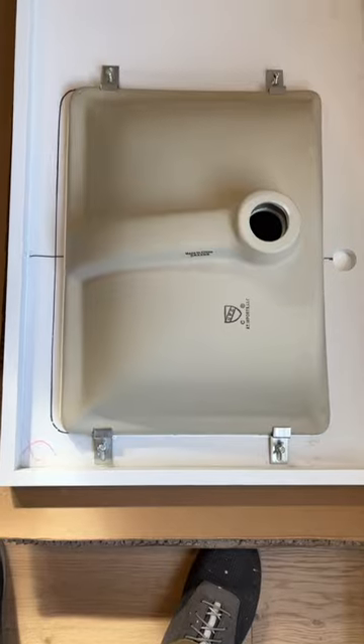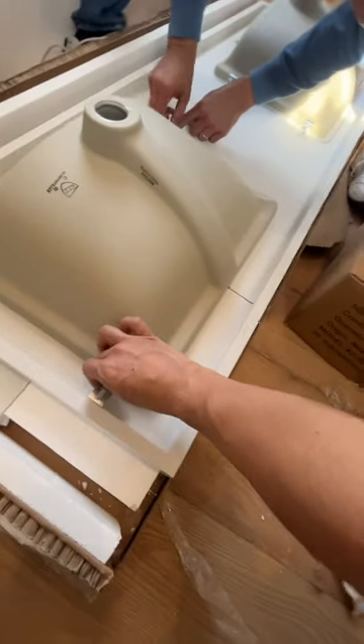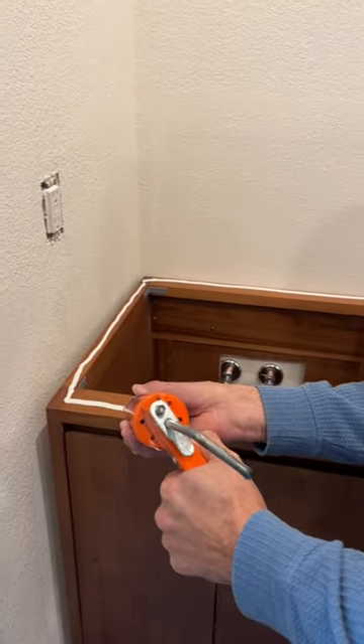What's up, today on Mitchell Makes we're finishing the upstairs bathroom vanity. It came in a lot of pieces, more than I thought, but it's all good — we got this.